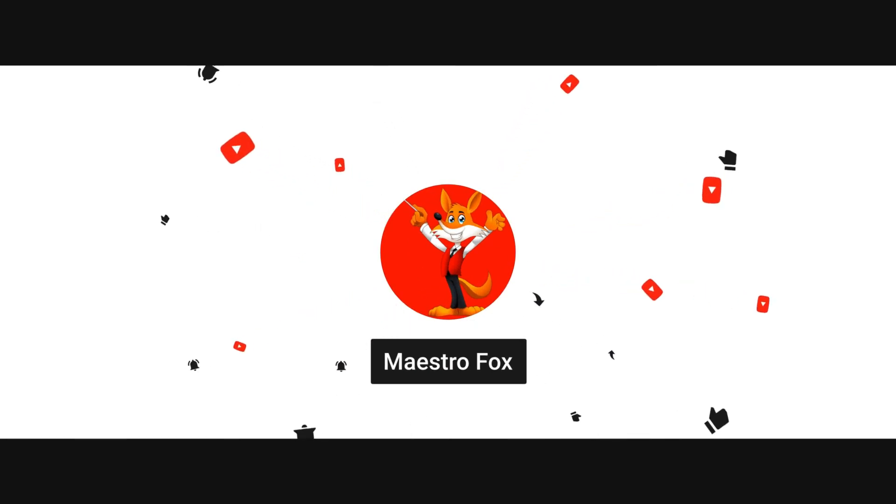Thank you for watching. For more great videos, subscribe to the Maestro Fox YouTube channel. To learn more about the Maestro, visit stephenellenfox.com.